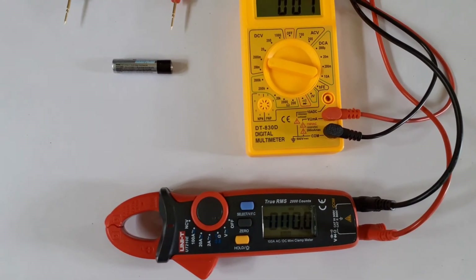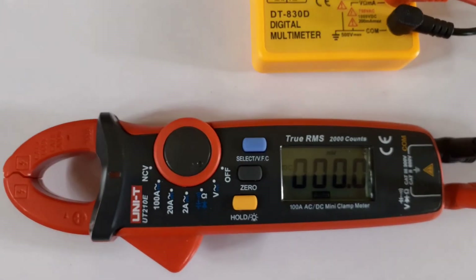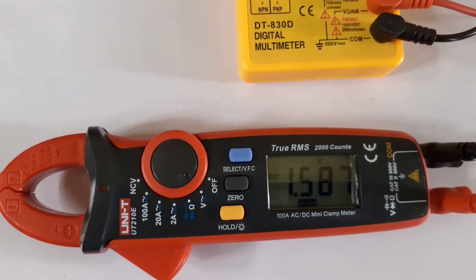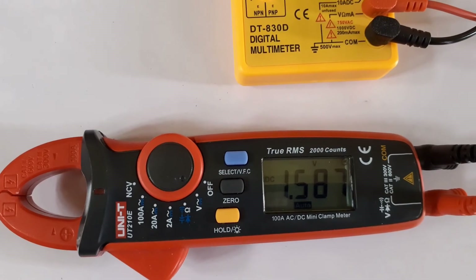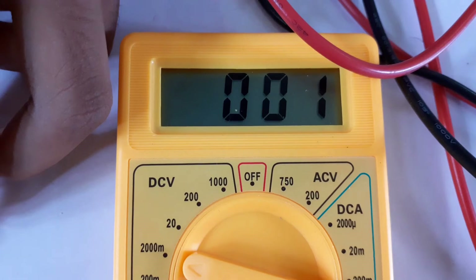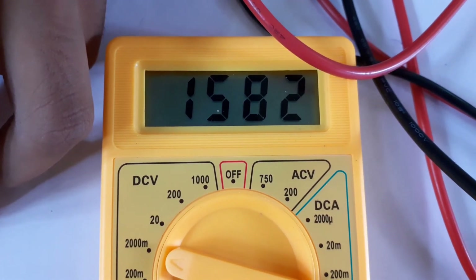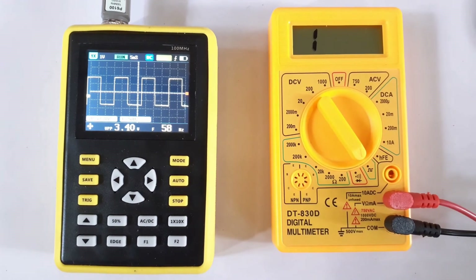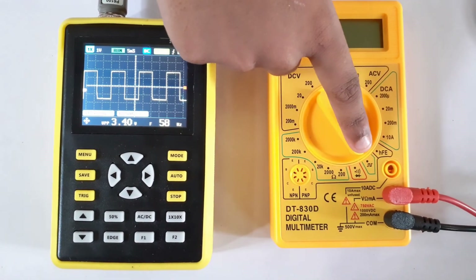Now let's measure this triple-A battery. This multimeter shows a voltage of 1.58. This multimeter also has a test signal.